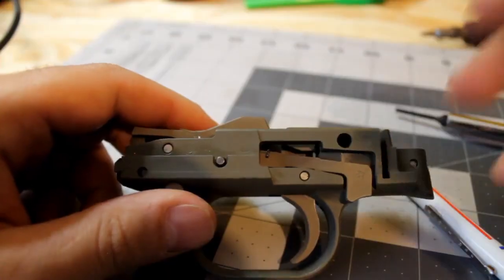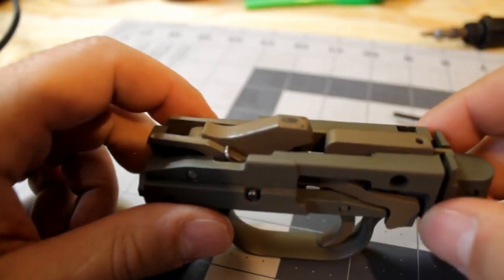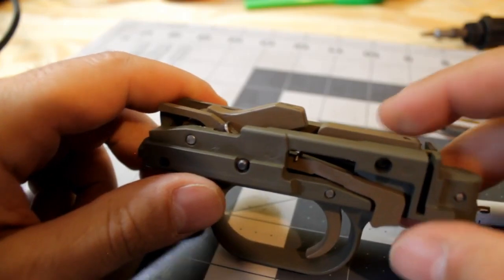Going forward, here's what we're going to do: I'm going to show you and outline the components of the trigger pack, I'm going to show you the detailed assembly steps involved in the process, and then I'm going to show you the trigger pack in a function check once it's all completed and put back together.